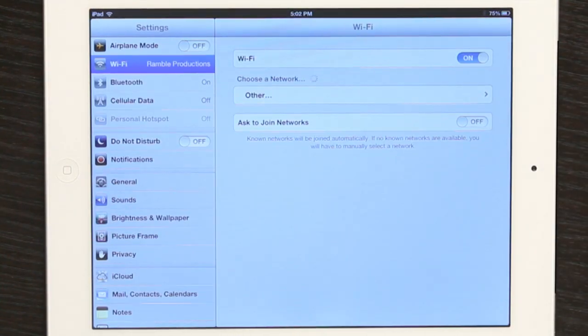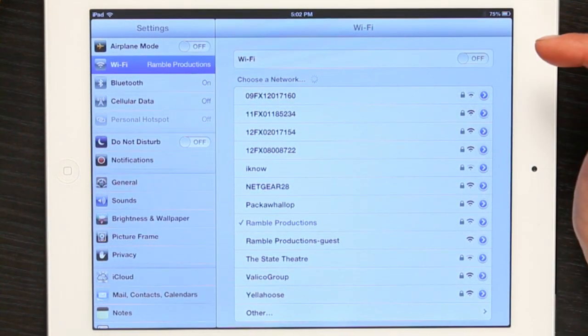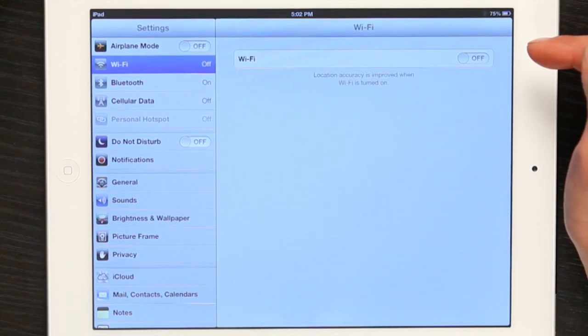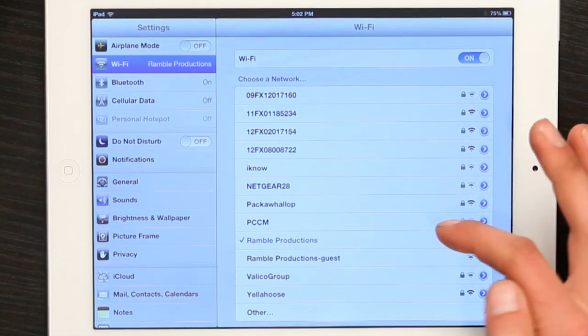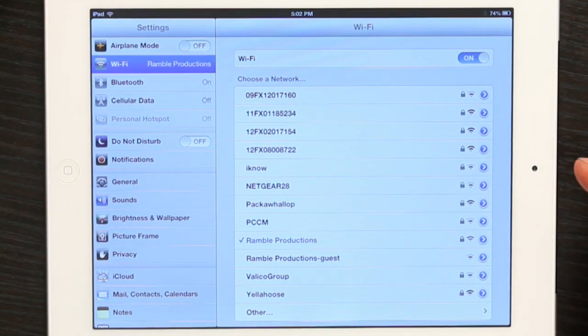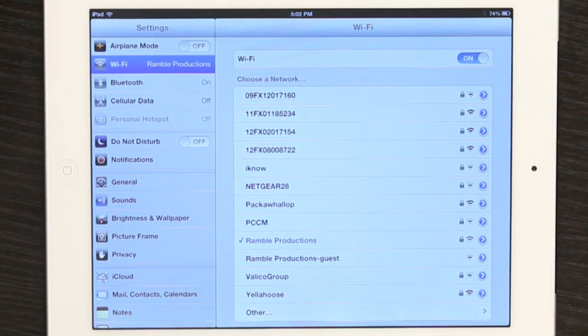Let's try this. Go to Settings, turn Wi-Fi off, then turn it back on. Find the network you want to join — in this case I've got it right there — and tap on it. That might work.